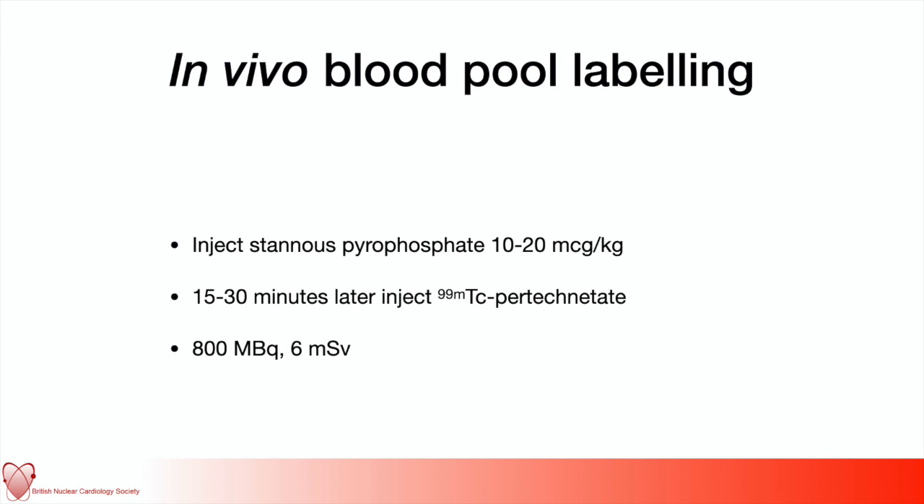The process is one of in vivo blood labelling. The patient attends, a cannula is placed, and they are first injected with tin pyrophosphate. This causes the radiotracer that's about to be injected — free technetium pertechnetate — to stick to the red blood cells, because it will be reduced in the presence of tin and bind with the haemoglobin inside the red cells. This is the simplest and most widely used method. There has also been in vitro red cell labelling, however the relatively lower labelling efficiencies of that technique are outweighed by its ease, and it is entirely adequate for clinical purposes.